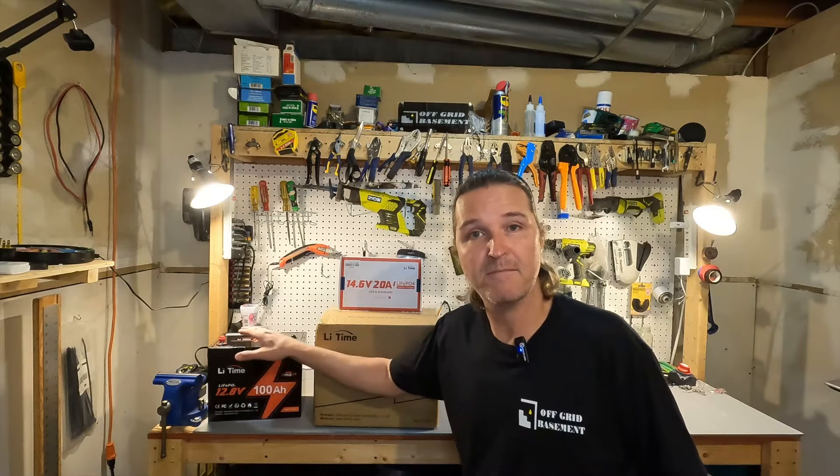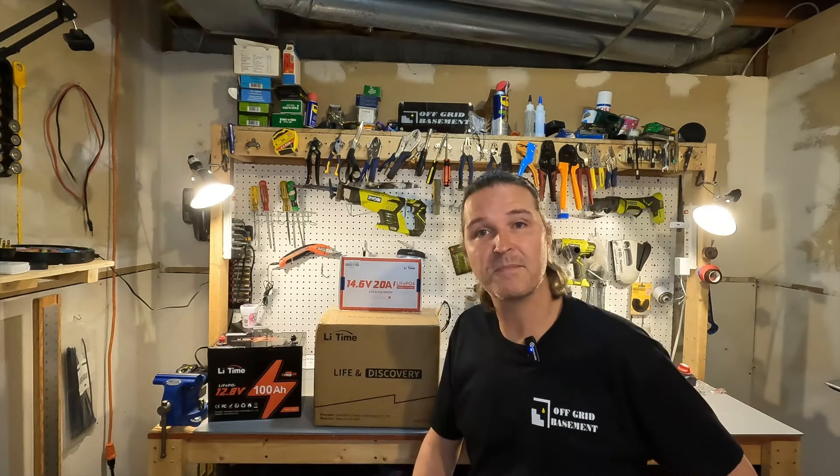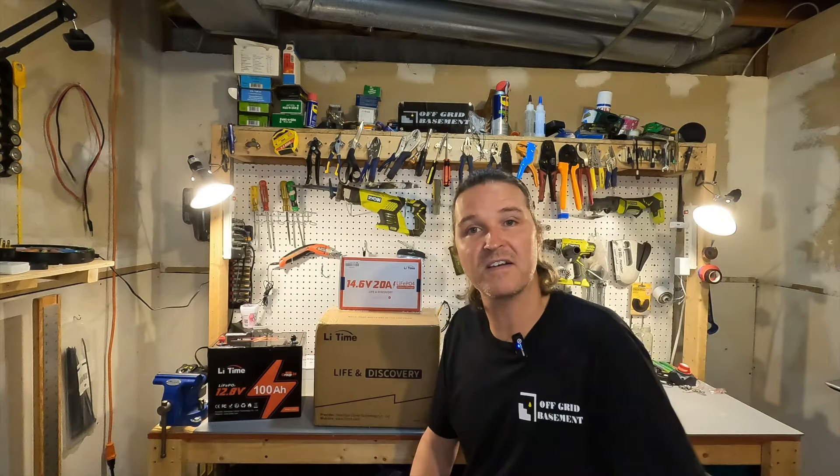It passed all my tests and it's a very good basic battery. Well LitTime went ahead and upped their game and sent me more stuff to check out. So let's go ahead and open it up and see what we have.